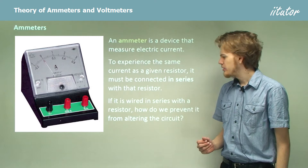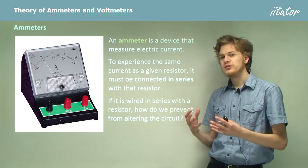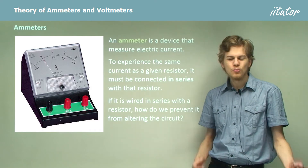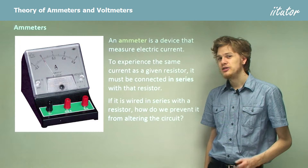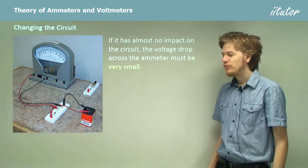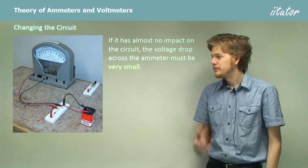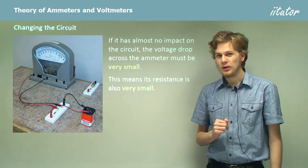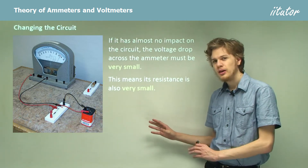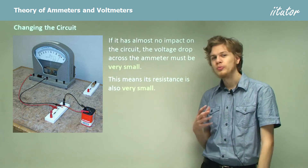If it is wired in series with the resistor, how do we prevent it from altering the circuit? We know that when we put a resistor in series with another resistor, it decreases the current flowing through the circuit because there's more resistance, and that means less current. So if the ammeter is not going to affect the current, what will its resistance be? If it has no impact on the resistance, then the voltage drop across the ammeter must be very small, and this means the resistance is going to be very small as well. Remember, voltage drop V = IR is proportional to R.